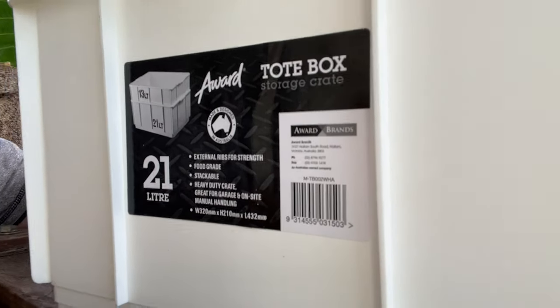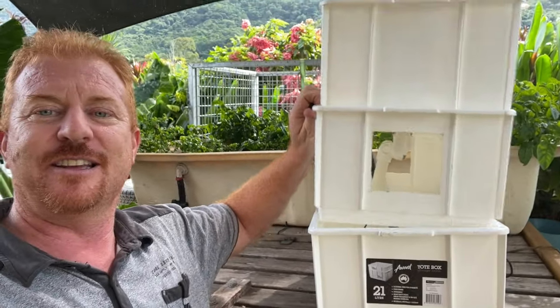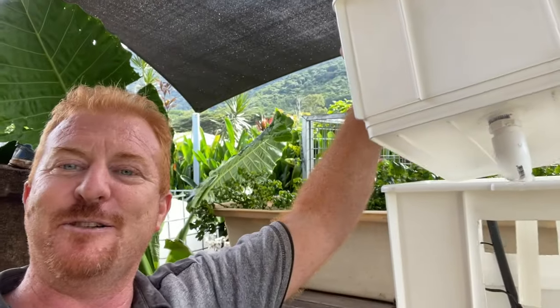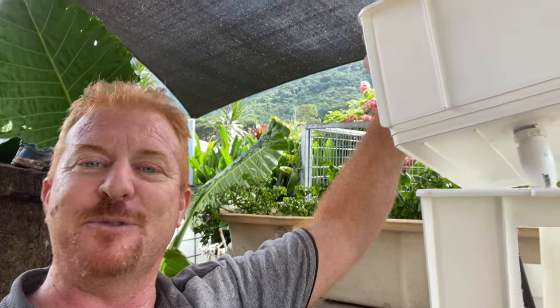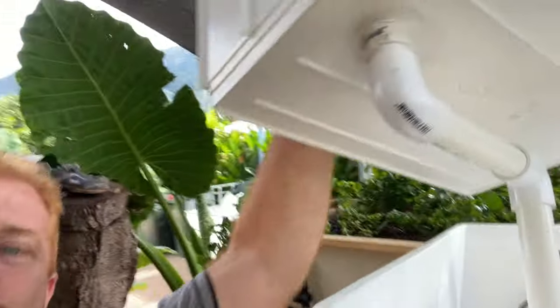I've just gone to a local hardware shop and I've got three tote tanks here — they're only very small but they're food grade. Each one is 21 litres. What I've done is just stacked them on top of each other, so there's three tubs here that totally stack on top of each other. It is a mini aquaponics system and it will work the same way.